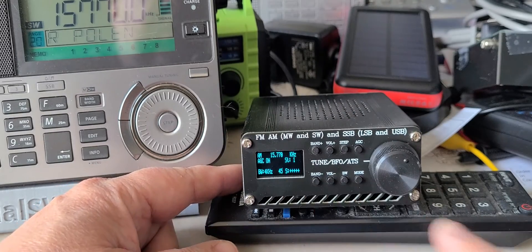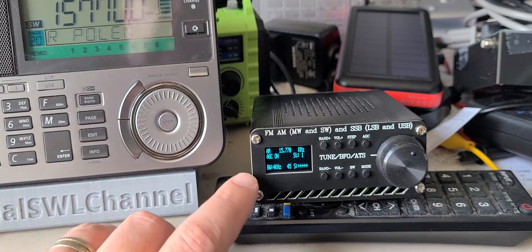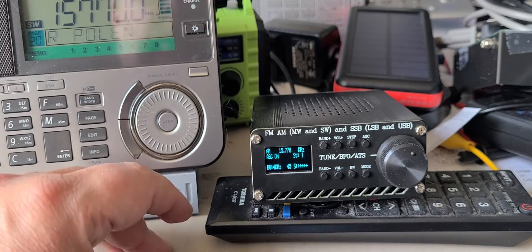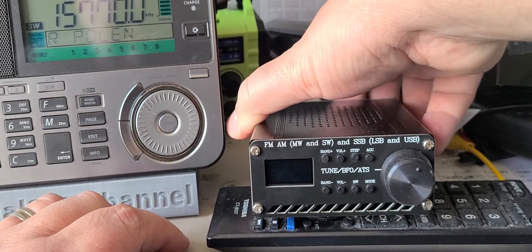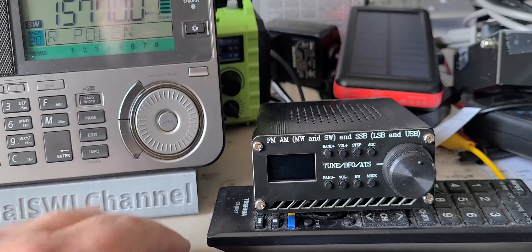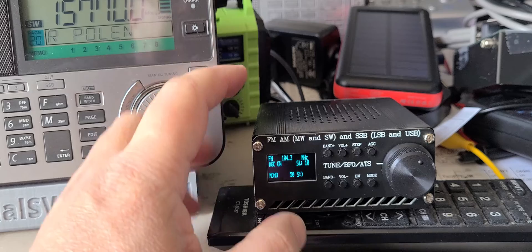I noticed that when you manipulate the radio, sometimes I kind of lose the sound for some reason. It's as if the computer controlling it is in need of a reset. So I just restarted the radio, and once it restarts you go back to whatever frequency.